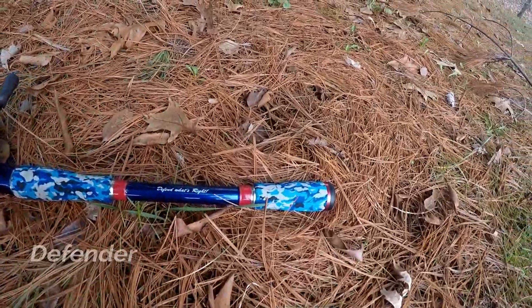I have 30-pound test braid on it and it's a 6:2 gear ratio. That is my go-to rod. Next up is a really fun rod — my Favorite Defender rod, which I usually use for frogging.